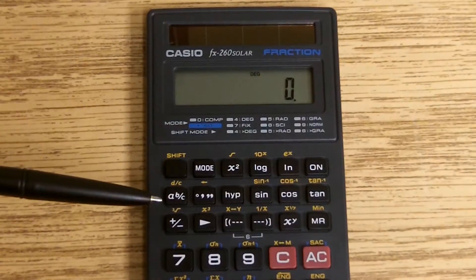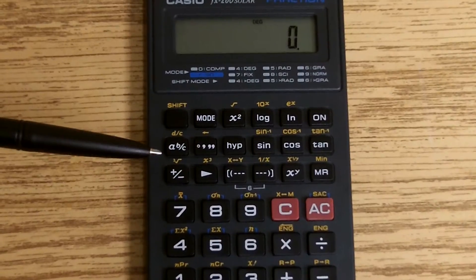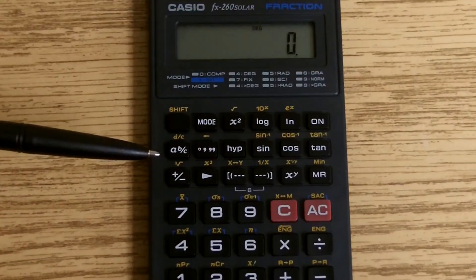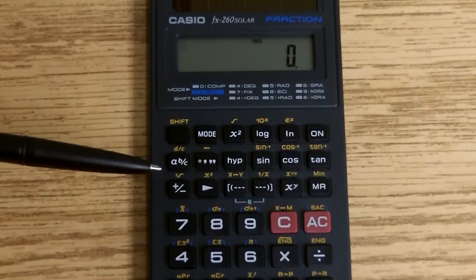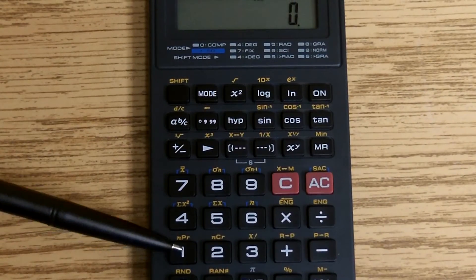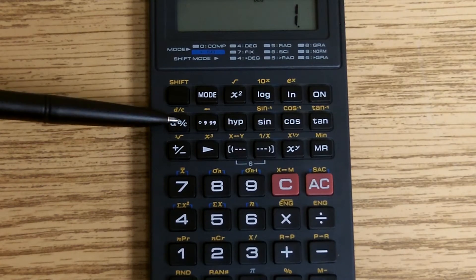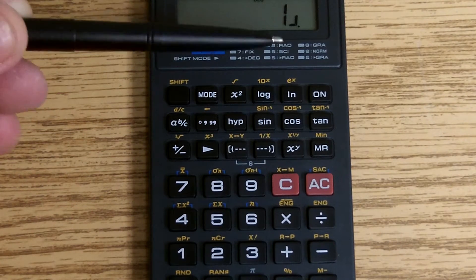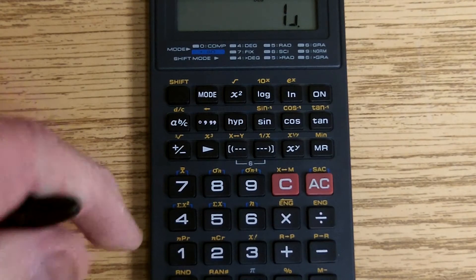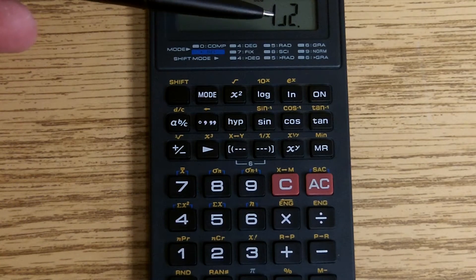So let's say we wanted to enter the number 1 half. We would simply press the 1, then the a/b/c key. If you notice on the screen, we get a little hash mark coming up — 1 half. Notice we have 1 half on the screen.